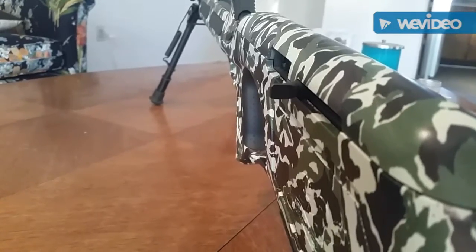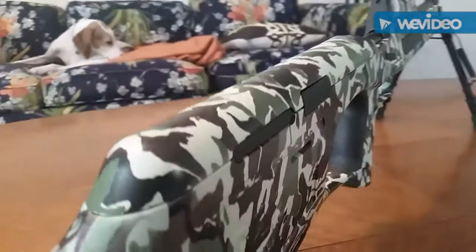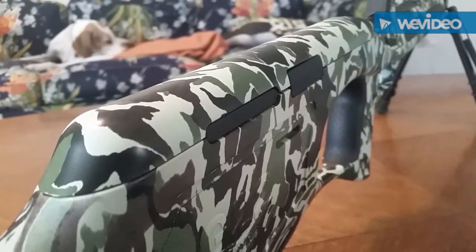The most interesting feature about this gun is not that it's a .22 bullpup rifle — it's that it's a left-to-right side convertible .22 bullpup rifle.